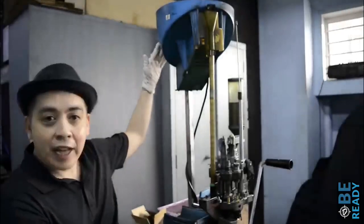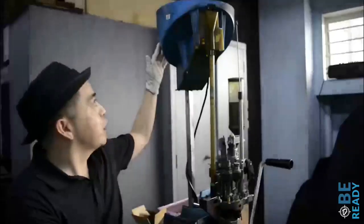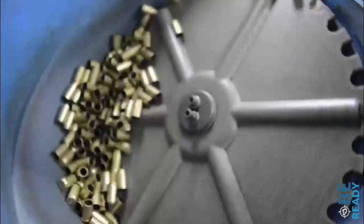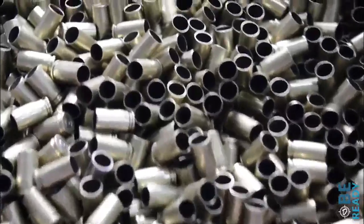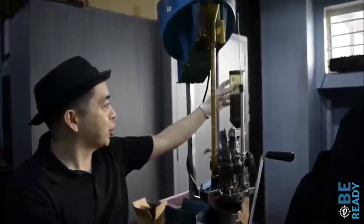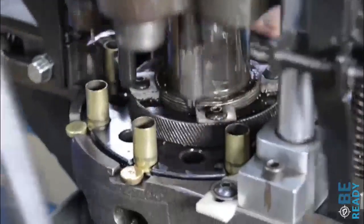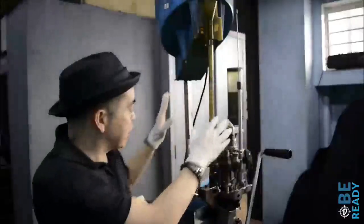So we have this set up for a 9mm and all we need to do now is load the canister with the ammunition shells, then we add gunpowder, and in this fiber magazine we put the fiber. Once that's all set, it's ready to go.